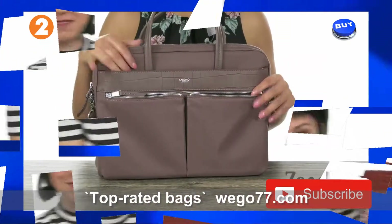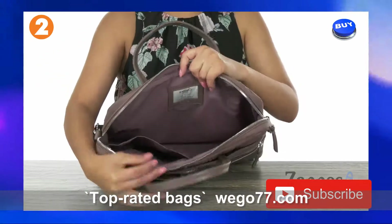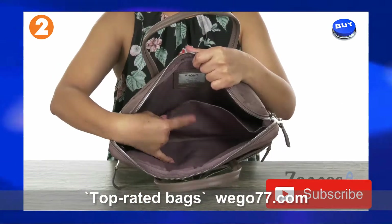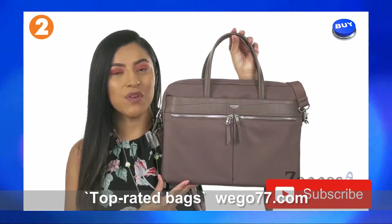Always stay classy, even in the backpack. There are items you'd want to keep hidden but also grab quickly. The main compartment opens up with a top zip closure. Inside you'll find that it's nicely padded, perfect for up to a 14-inch laptop. And right here we have a big slip pocket to help keep those items nice and organized.